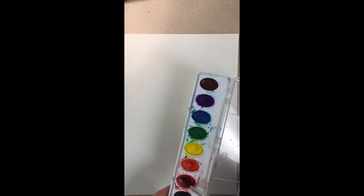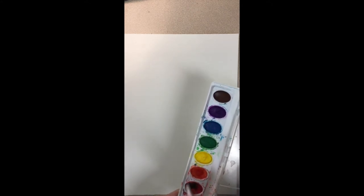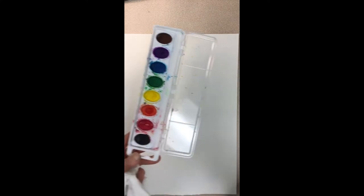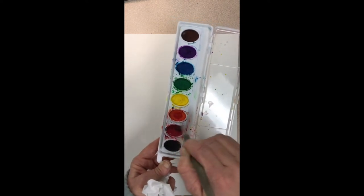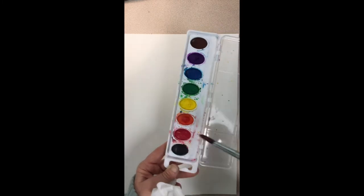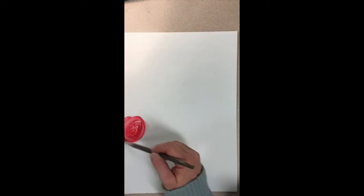We're going to begin with the primary colors, starting with red. Dip your brush in the water and add that water onto the paint. Notice I'm using some extra water and really brushing my brush around on the surface of the paint to get it saturated with water so the paint will be ready. Now take your red paint and make a big red circle on the side of your page.